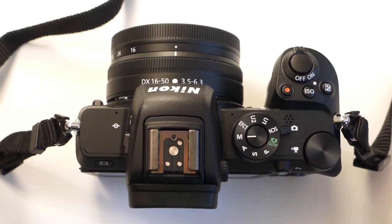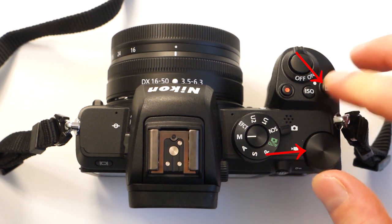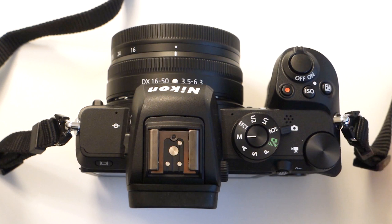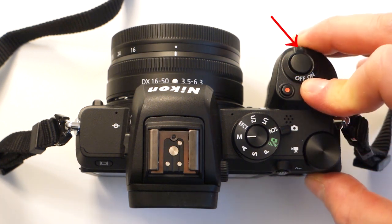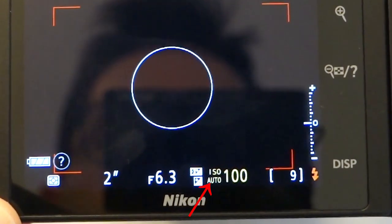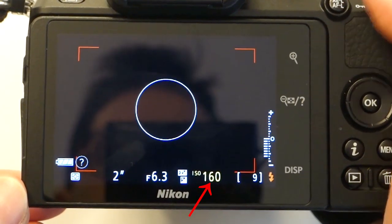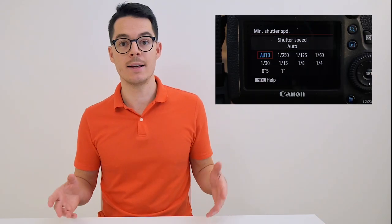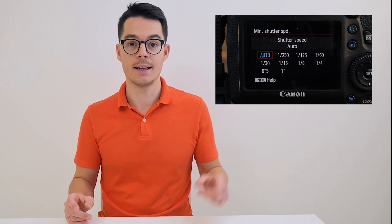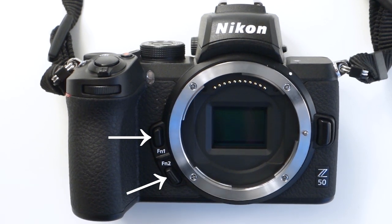You can change the exposure compensation by pressing the plus-minus button on the top and rotating one of the dials. For ISO speed, you keep the ISO button pressed and with the front dial you switch Auto-ISO on and off, then turn the back dial to change the ISO speed. If you are not familiar with Auto-ISO, I highly recommend you check out my video. Next to the lens mount there are two customizable function buttons, though they are placed a bit awkwardly — I never used them in two weeks.